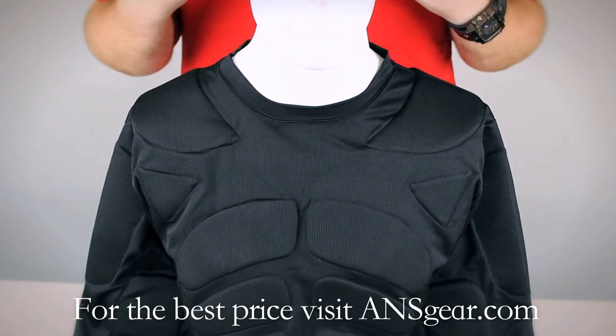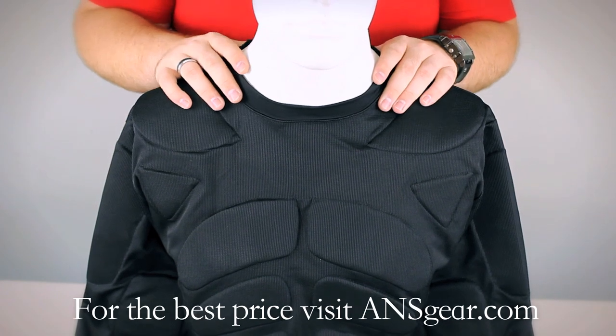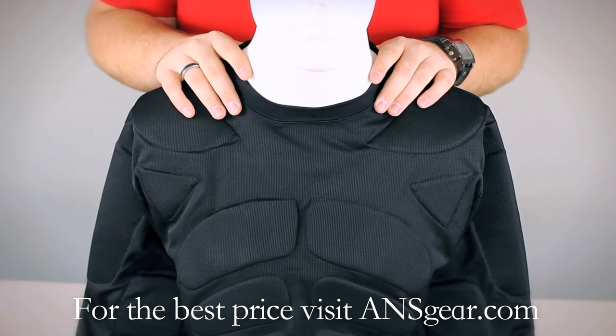It's made to be breathable. You've got mesh side panels to help keep you cool. There's padding in the chest, the back, the shoulders, and all the way down the sleeves. So there's a lot of protection built into this chest protector.